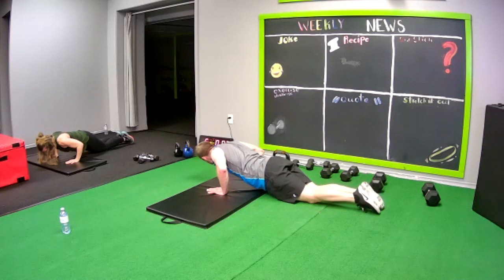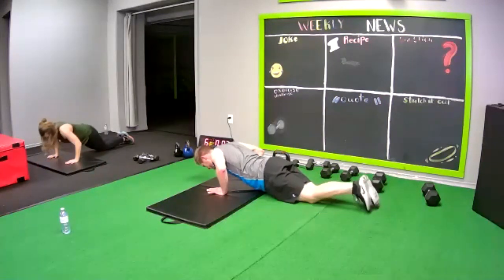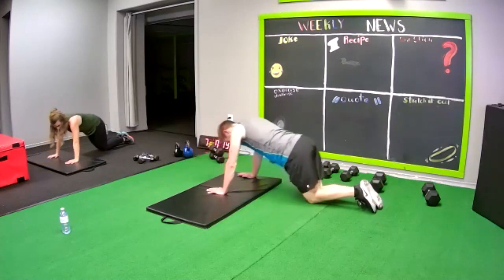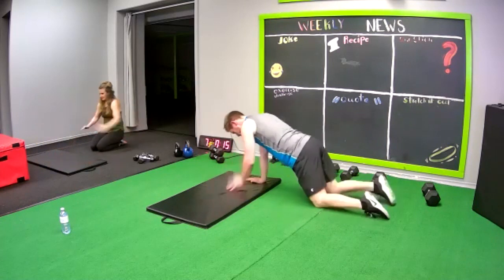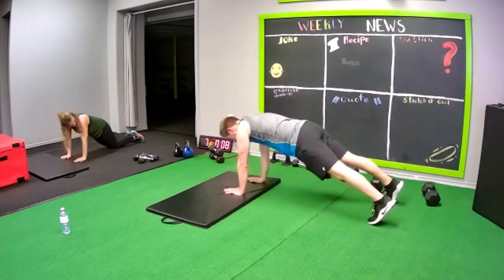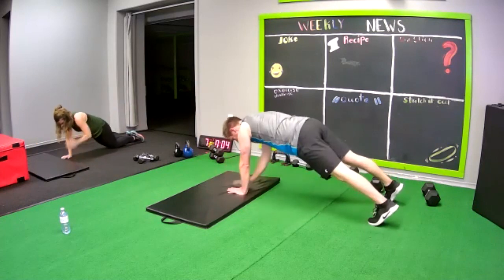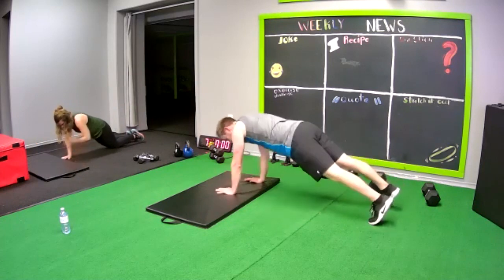Good job my friend, we're almost there. Back to shoulder taps. You need breaks, take breaks — even just tapping your finger works, tap the other hand. Hip drops.